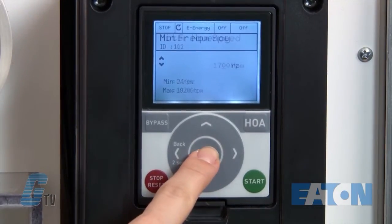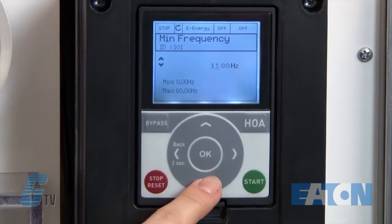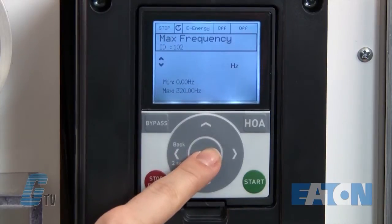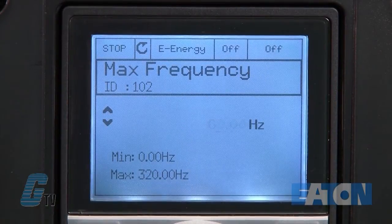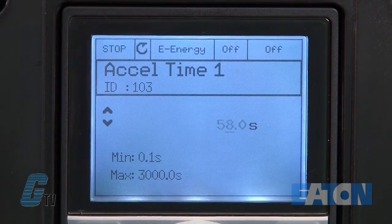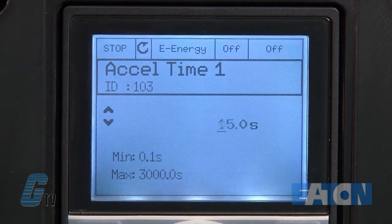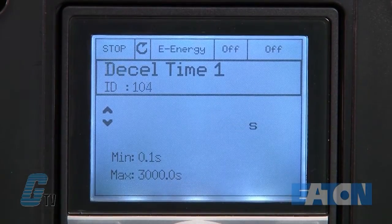For minimum frequency, I will adjust this to 0 hertz. I will keep my motor frequency at 60 hertz. Next, I will adjust my acceleration time to 5 seconds, which will make it easier to see the motor ramp up to my desired speed. Then I will adjust the deceleration time to 5 seconds.